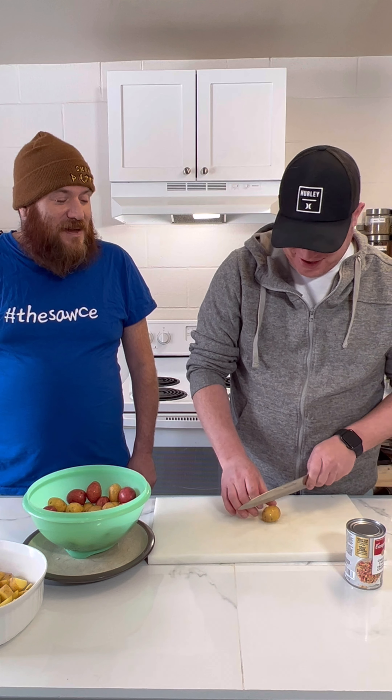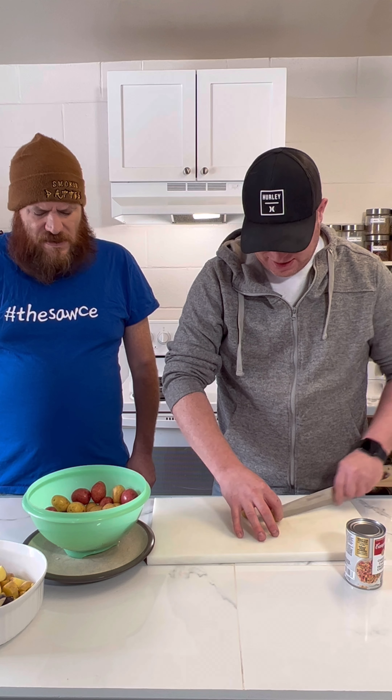Looks like about four or five cups of potatoes is what we've got here. That's where we'll put it.